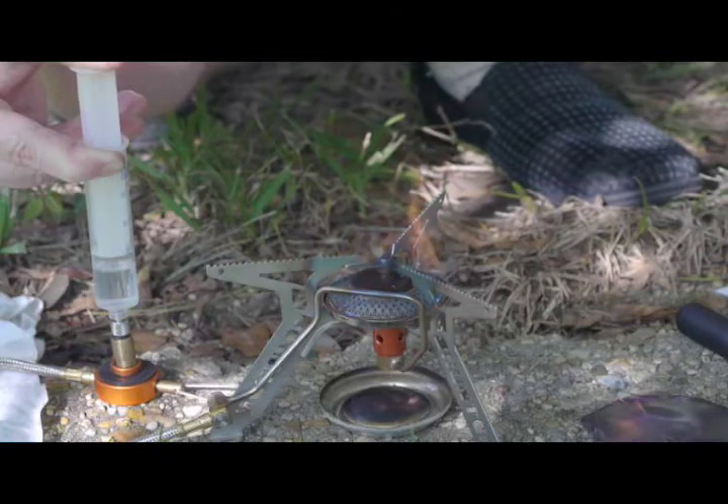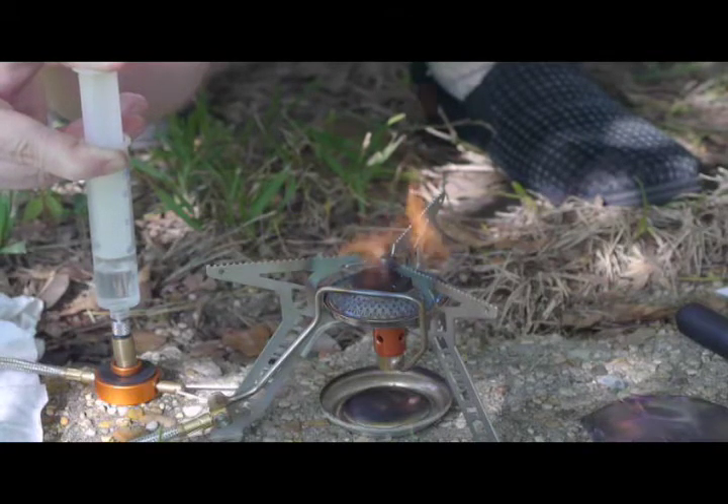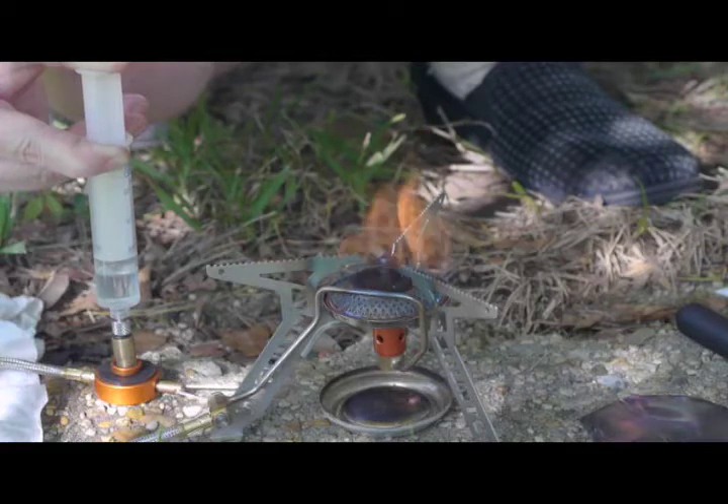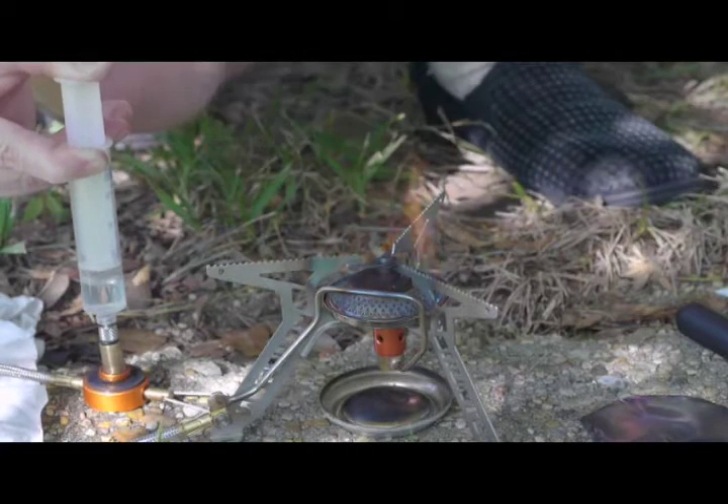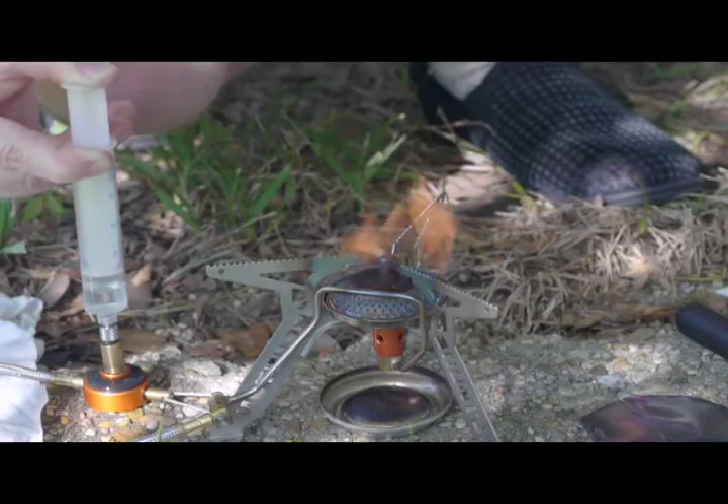LP gas jets are pretty wide — many are in the 0.45 millimeter range — so even with an adequate generator it would be somewhat yellowish because it's a very rich mixture. On the Brunton Bantam stove, for gasoline use it has a 0.35 millimeter jet. I can't say exactly what the jet size is for this Vesta.